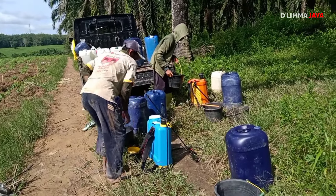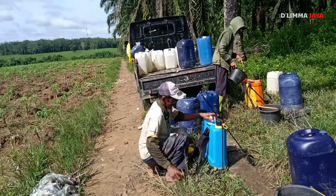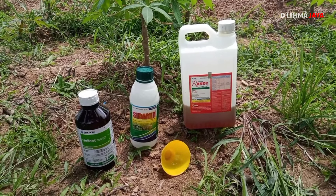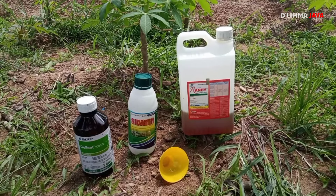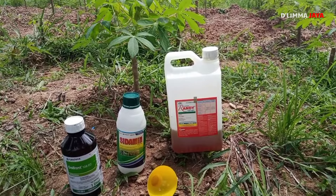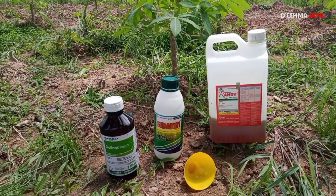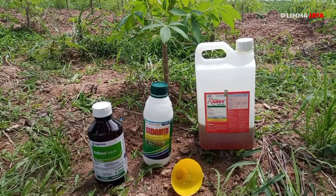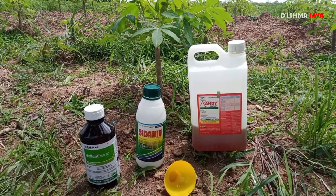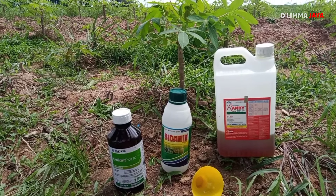Ini lagi melakukan penyemprotan teman-teman. Untuk obatnya kita gunakan herbisida sistemik. Kemudian racun kontak. Kemudian kita kasih juga jenis herbisida selektif. Ada yang paling kanan herbisida rendi, kemudian sidamin ini racun kontak yang tengah, kemudian yang paling kiri adalah herbisida galan untuk mengendalikan rumput ulangan yang susah mati. Nah ini yang kita gunakan, kita oplos jadi satu.